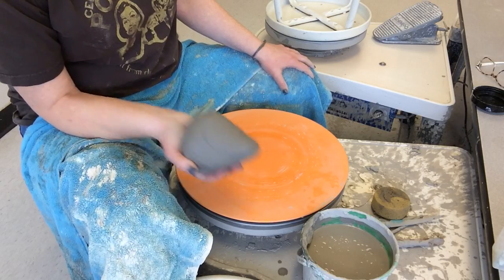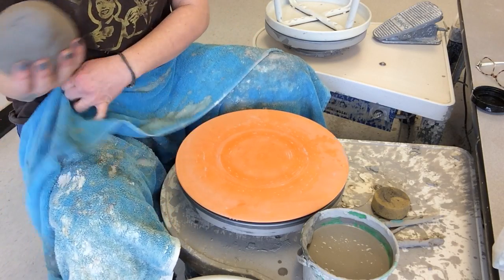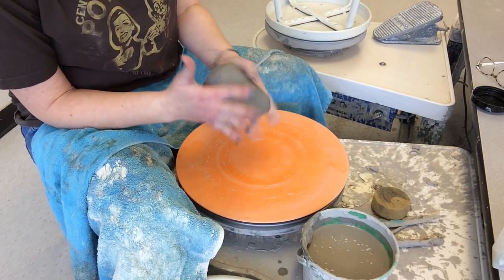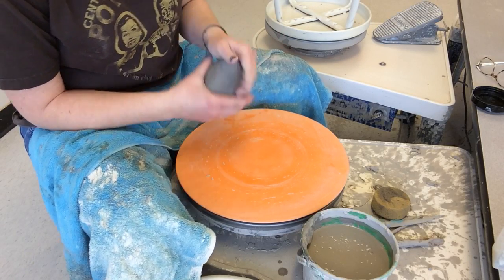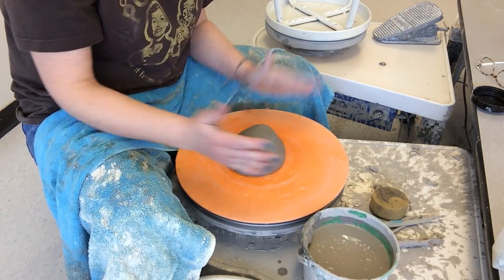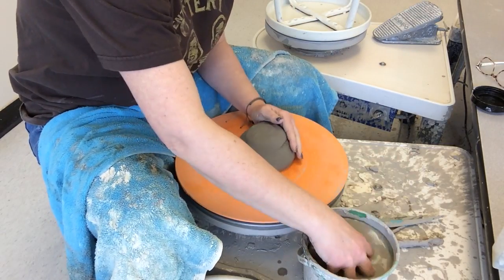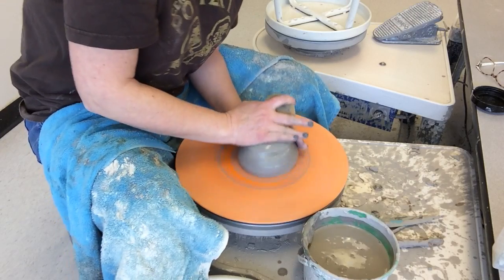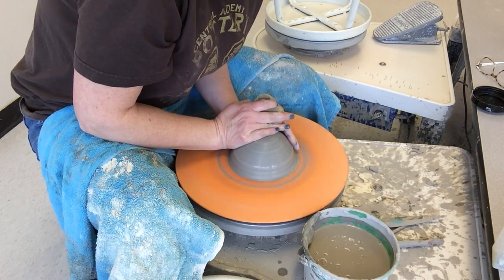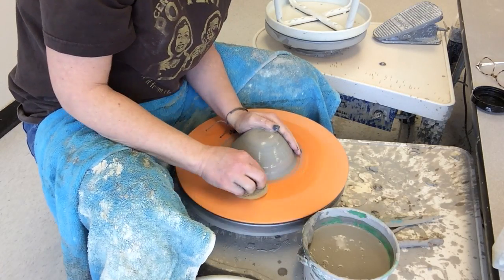You are definitely experienced enough now to play around using more or less clay. For this demo I'm using about a softball-sized piece of clay. Plop that down to the middle of the wheel and give it a couple pat-pats. Now, learning to throw a vase, we have to bring up our prior knowledge of throwing a cylinder.